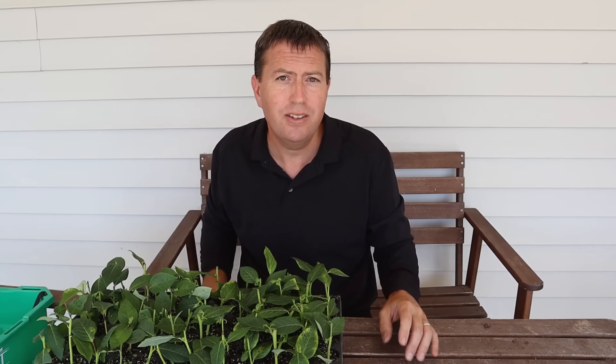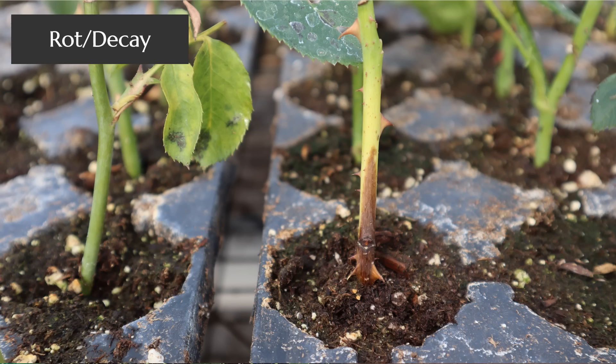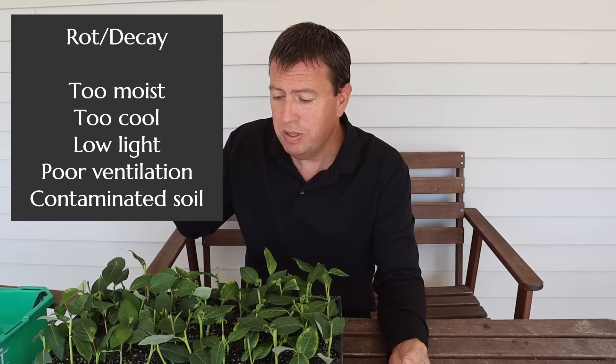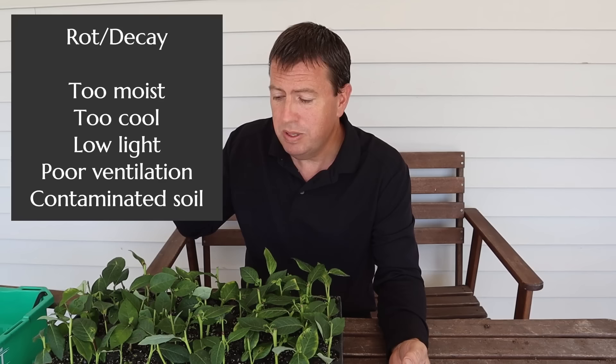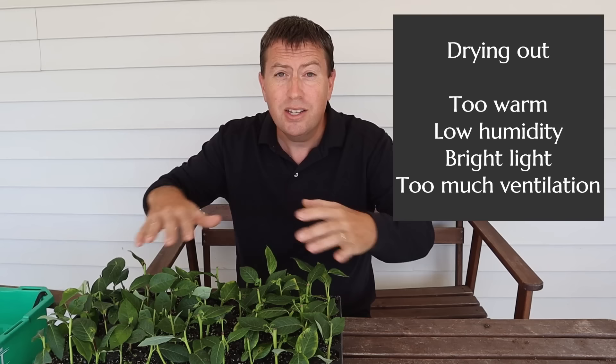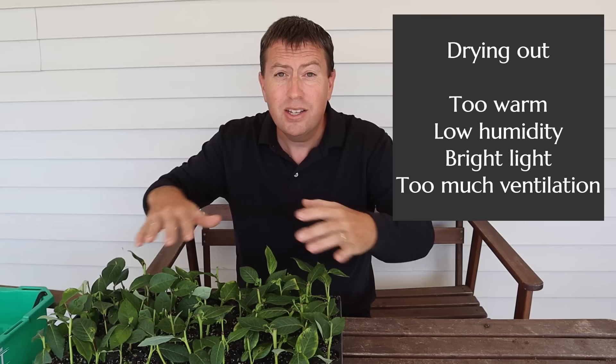So let's review the topic of why and how cuttings fail. The two primary modes are: first, they rot — usually shown by them turning black either on top or from the soil line up. The second way they fail is if they dry out — you'll usually see that by the leaves dropping off or crisping up. These two modes have opposite causes: rotting means it's too wet, the soil medium wasn't sterile enough, there were pathogens, not enough air circulation, light, or warmth. Drying out is all the opposite — too much air circulation, too much light, too much heat, and not enough humidity.